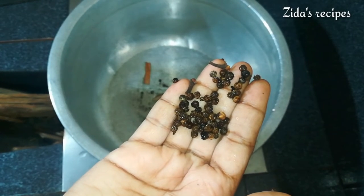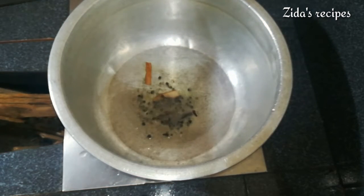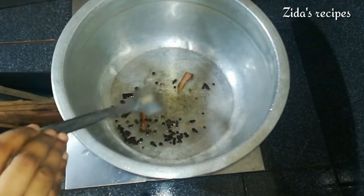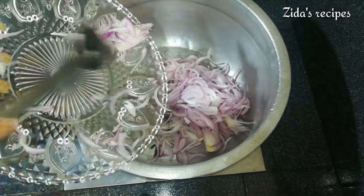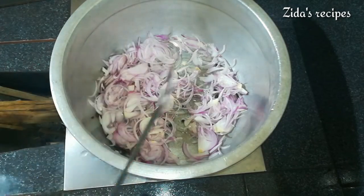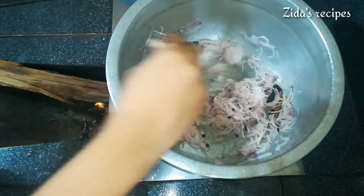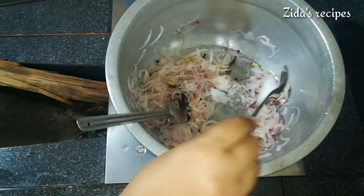4 tablespoons, 1 teaspoon, 1g of this, 1g of this. Now mix it up, then put the sauce in your dish. Now I'm going to add a little bit to the pot.